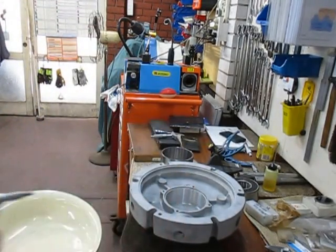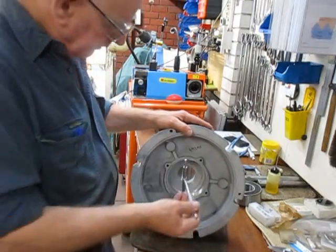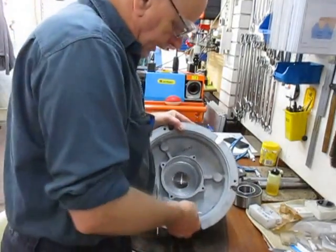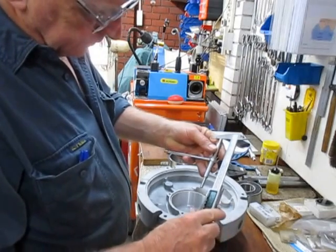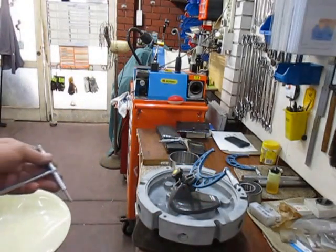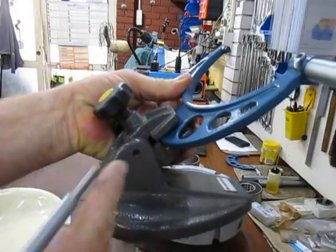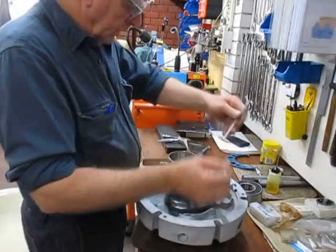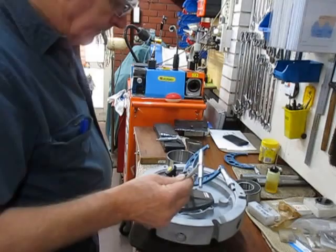The next option is using telescopic gauges. As shown in previous videos, you set the telescopic gauge inside at an angle, drop it down, and that gives you a lock. You then measure that either with a vernier caliper or — as I've set up here — with a micrometer on a stand made by Vertex in Taiwan, which can be adjusted. That gives a very accurate measurement.